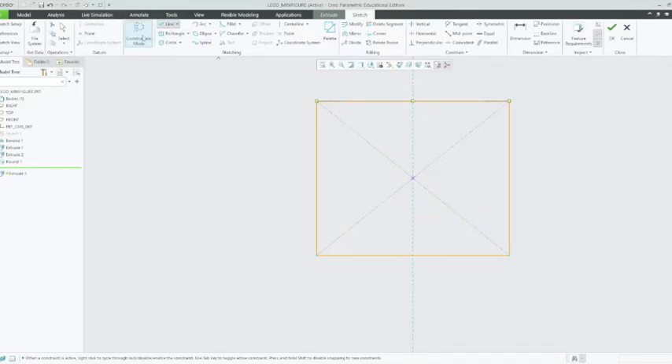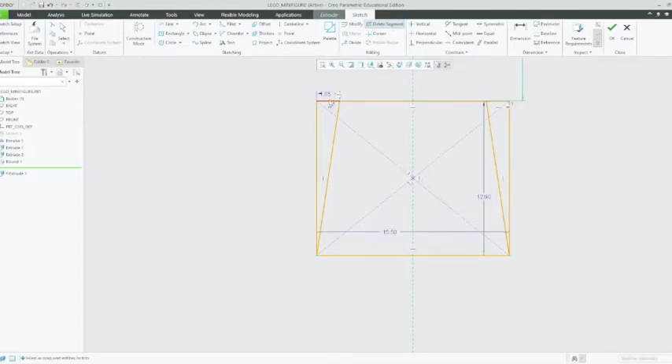Now we're going to get out of construction mode and create a normal line. Go to the corner of the construction line, left click, then go to the bottom corner of the rectangle and left click, then middle click out. Do the same on the other side. As you can see, we've now got a trapezium where the two horizontal lengths are different. We're going to delete these outside lines using the delete segment tool at the top — left click on that outline, and that outline, and that outline, and that outline.